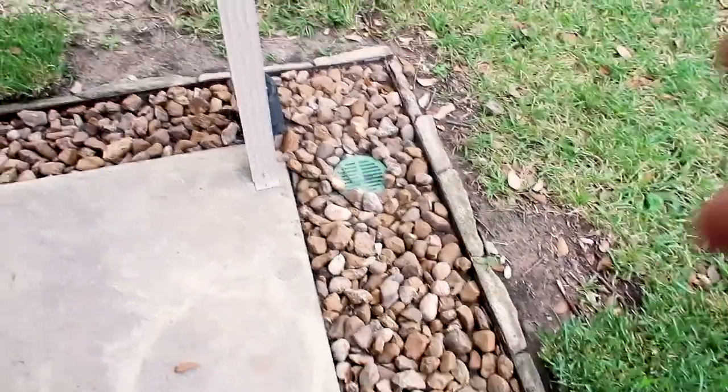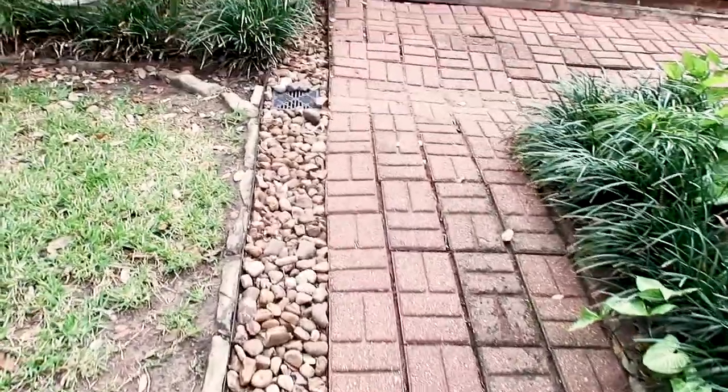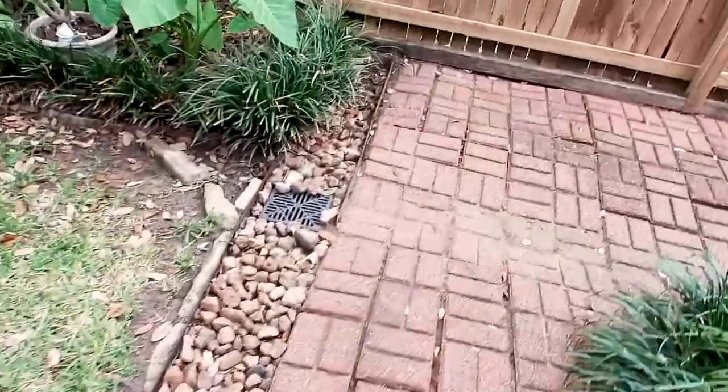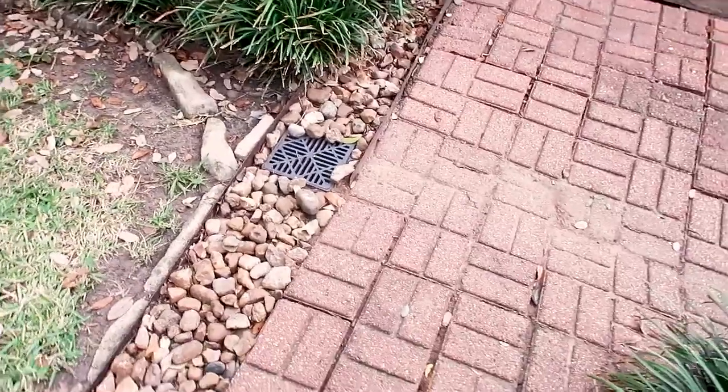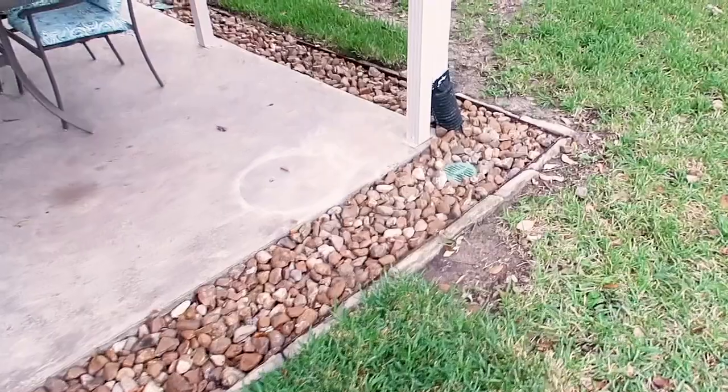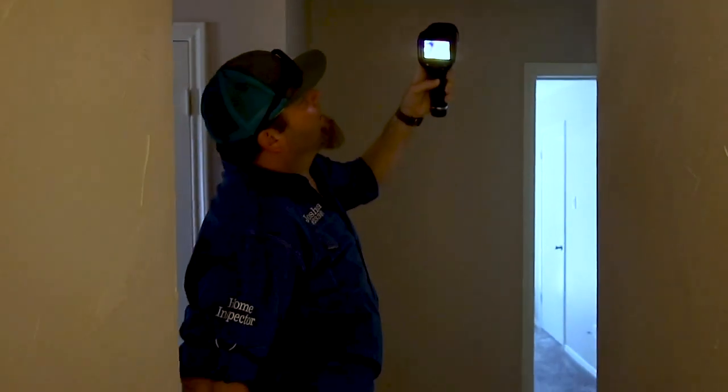There is a brand new fence that is already leaning over, so we're bringing that to their attention. We also inform them there is a surface drain system in place, which is nice. However, we notify them that we cannot see if it is performing, especially if it's raining that day, so they need to keep it clean. Over here we see some heavy blue marks and he's using a moisture meter to test it out.